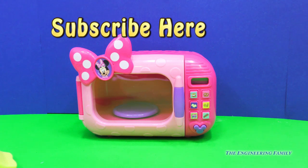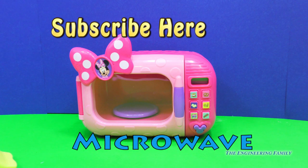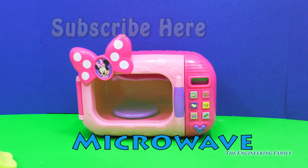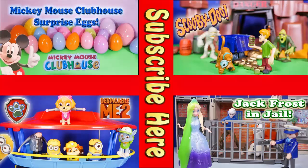Also, give us a thumbs up. And our secret password is right there — it's super easy: microwave! Because we just played with Minnie's Marvelous Microwave Set. I love it. So go ahead and put the comments below, and thanks so much for playing. I hope you had a great time. Bye, everyone! Now take a look at one of these cool videos that feature Surprise Eggs, Scooby Doo, Paw Patrol, and even Jack Frost and Elsa going to jail. Have a great day. Bye, everyone!